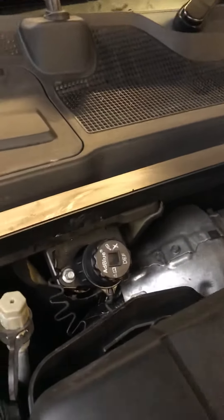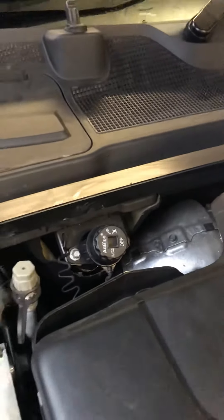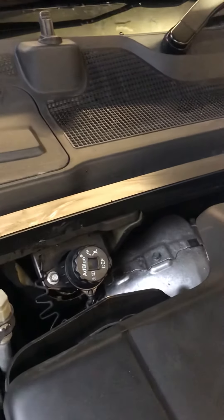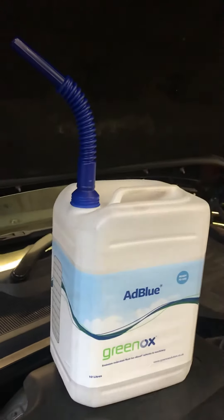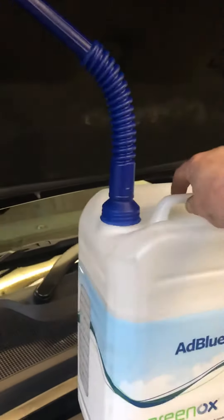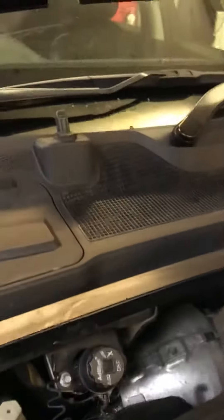What you simply do is take that cap off there in the engine bay — it says AdBlue on it. The tank capacity is about 13 litres. I've just added 10 litres, which comes in a handy container with a refill spout. It just goes in there. When you get the message, you know you can take 10 litres, so the total capacity is about 13.